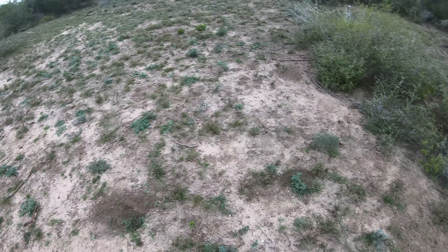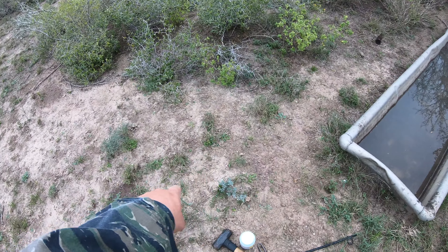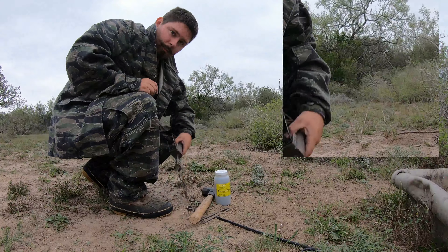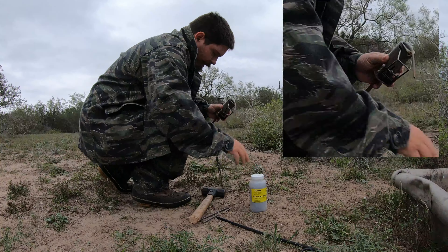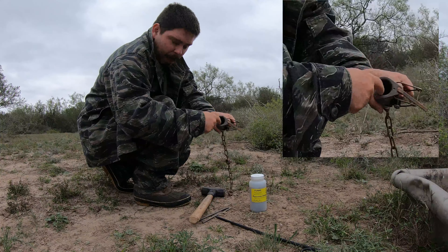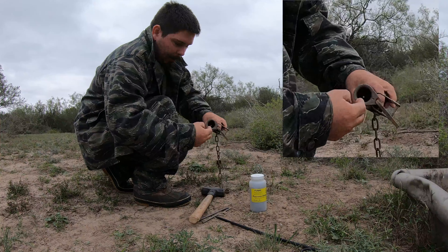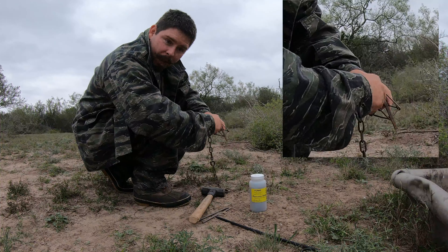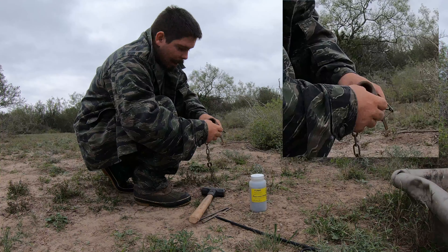There's lots of activity in this area, so I'm going to put the dog-proof trap right here and show you all how to set it up. The way these dog-proof cage traps work is there's a little lever down inside. The raccoon sticks his paw in there, and when he's trying to grab the bait, he accidentally pulls the lever and sets off the trap.